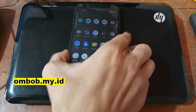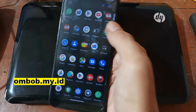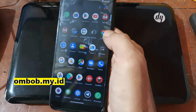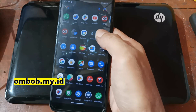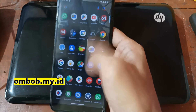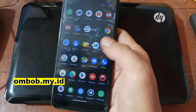Welcome again, this is Ombab. This is the second part of the tutorial. In the first part I already showed you how to flash the custom ROM and custom recovery using Pixel Experience Android 13. In this section, let's try to test the ROM — is it good enough for a daily driver or not?